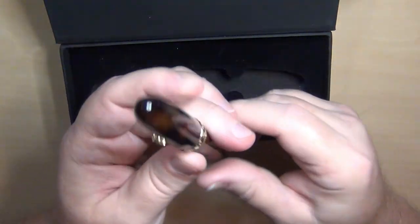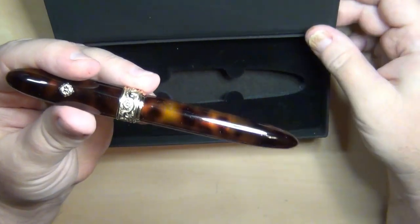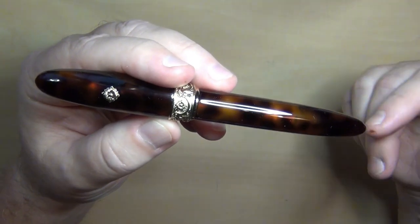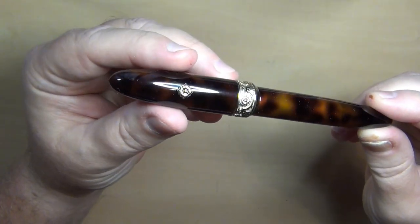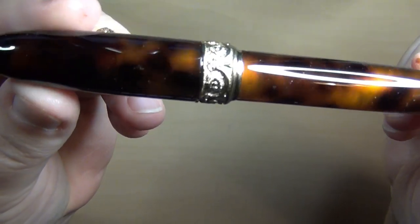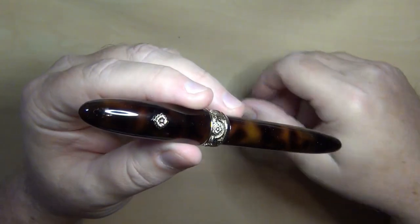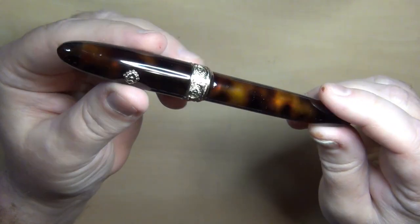The pen itself — the Novo Baroque in tortoiseshell brown. I'm not a huge fan of brown pens, but I looked through the entire catalog available online for Kilk and this was the best looking of them all in my opinion. The cigar shape is absolutely beautiful. It's got a floral ornament all the way around the cap band, and it doesn't have a clip but it does have a roll stop and a little floral design there as well.